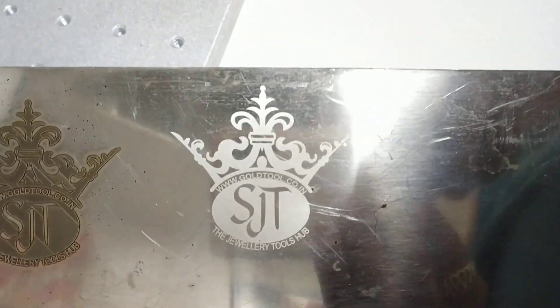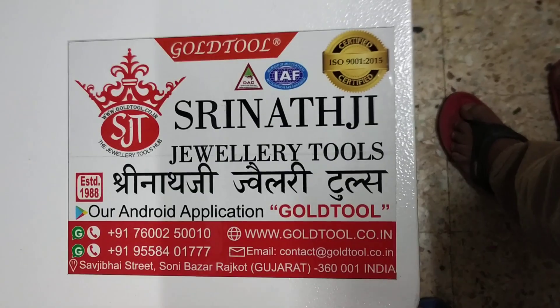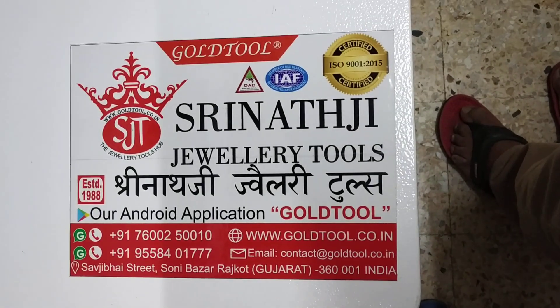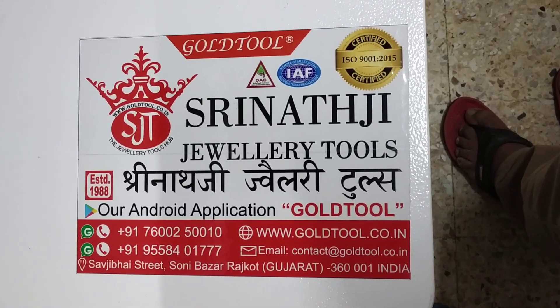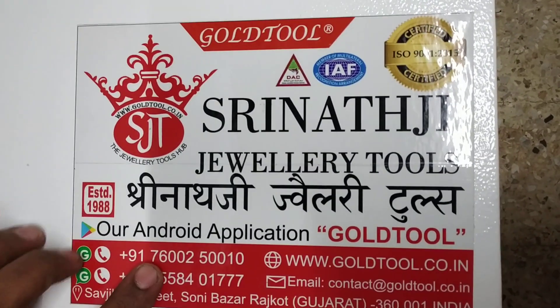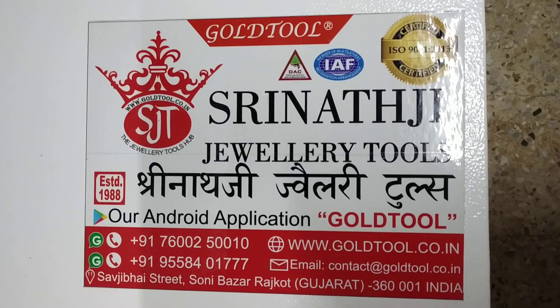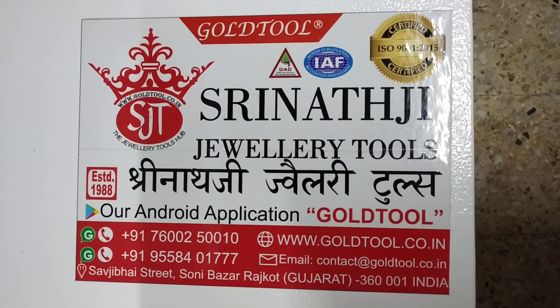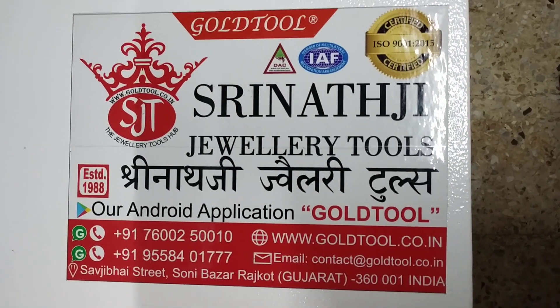And clearly we got the golden color, and this is the blackish color as well. This is the latest laser cutting and marking machine by Srinathji Jewelry Tools, Gold Tool. For booking your order, please contact us on the given below numbers: 7600250010 and 9558401770. Or you can even login to our website.